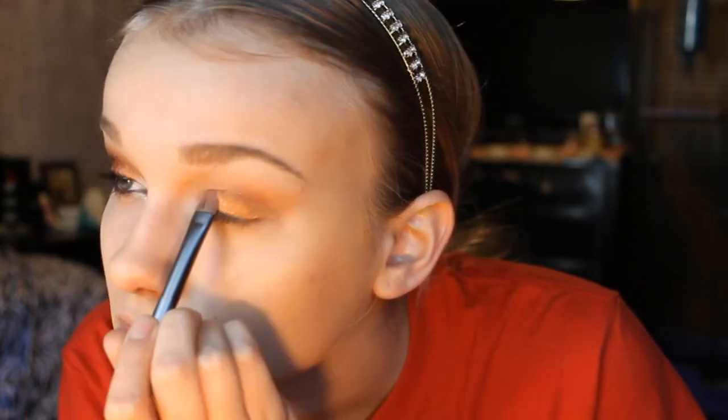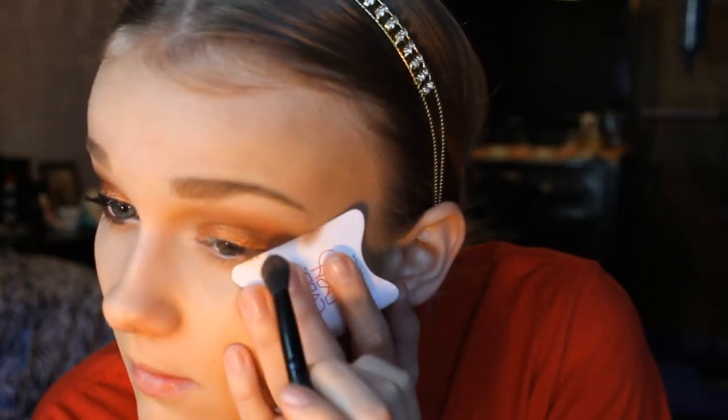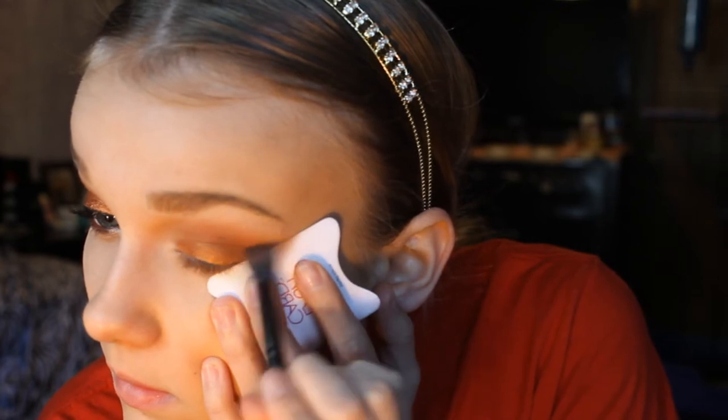Now I'm taking Makeup Geek's pigment in Vegas Lights and applying this all over my eyelid. Then I'm gonna take the famous Coco Bear and blend that in my crease, and then I'm taking a card to make the line a little bit sharper.